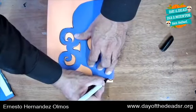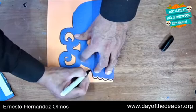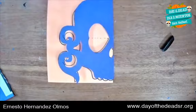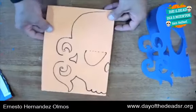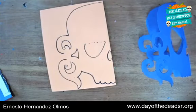We're going to draw the teeth: one, two, three, four, and the rest of the shape. This is my original stencil and this is the copy. You can do one or two at the same time — I recommend a maximum of two.